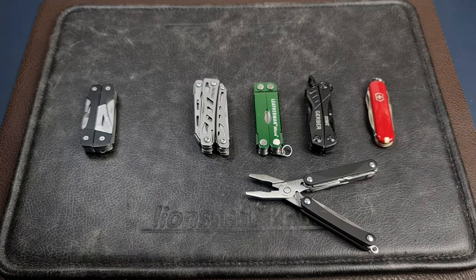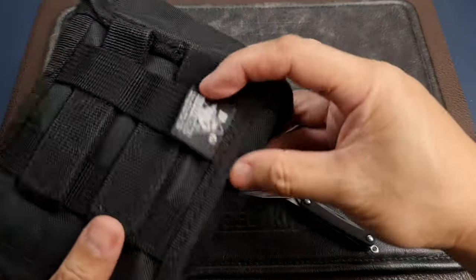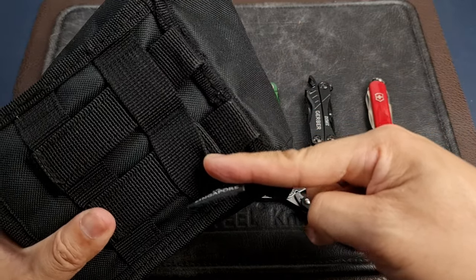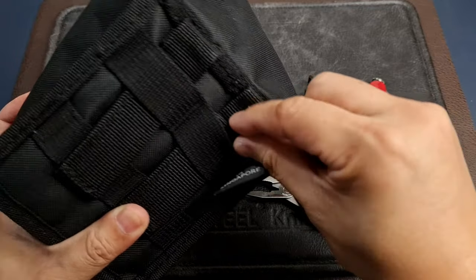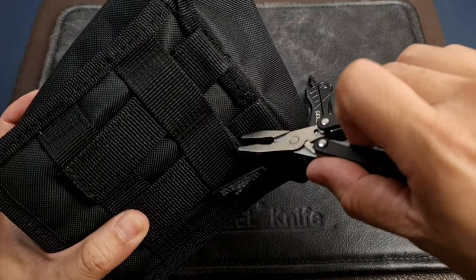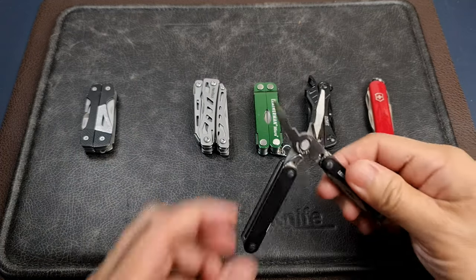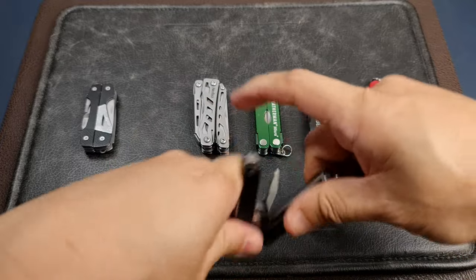I've found the pliers very useful. For example, I had a MOLLE system where the straps can be very snug depending on manufacturing standards. Sometimes you need to pull a strap through and it's really tough to grip with your fingers. With these small pliers I can reach in and grab it easily — and the same goes for removing straps or pulling apart knots. I've actually found these small pliers more effective than larger ones for that kind of task.